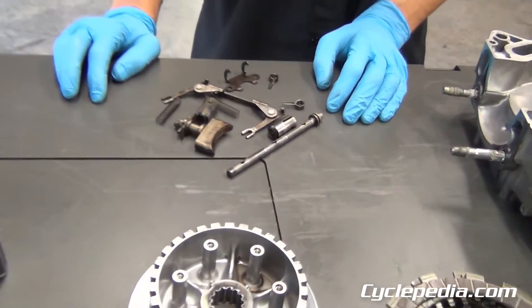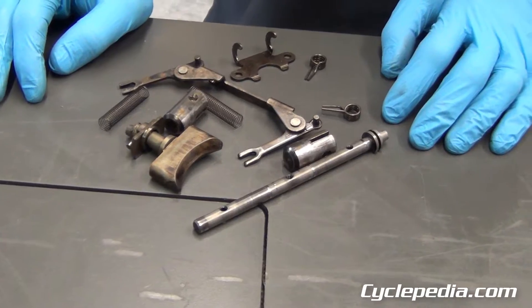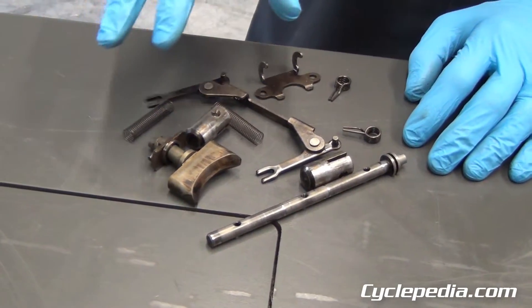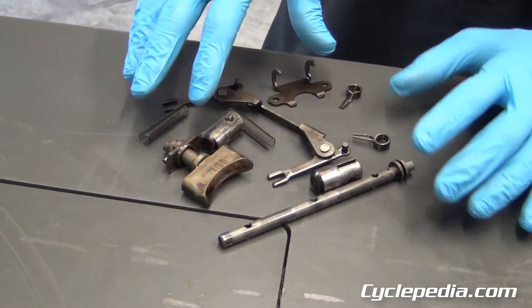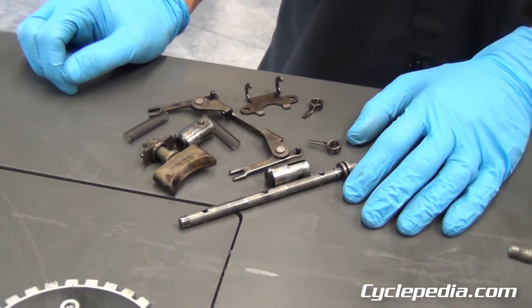You always want to try to clean your power valve when you're doing a top end. On a two-stroke, the oil and gas can cause a tar buildup. These pieces don't perform properly, and it's going to affect the performance of your engine. It's a lot of parts and a little tedious, but with good step-by-step instructions, it's not that bad to clean up your power valve.